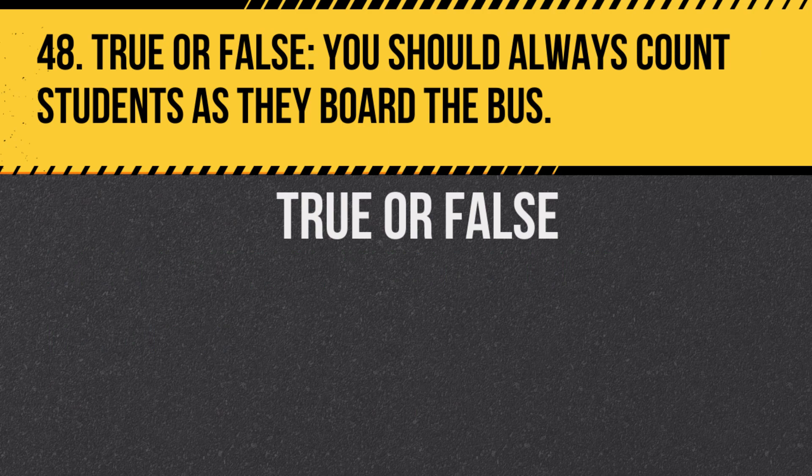Question 48. True or false: You should always count students as they board the bus. Answer: True. This ensures all students are accounted for.